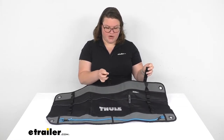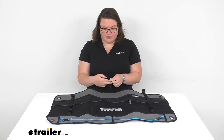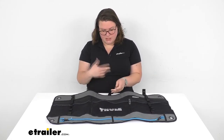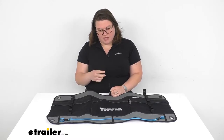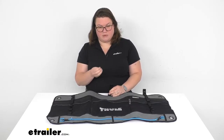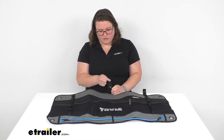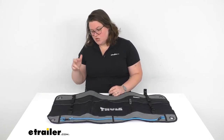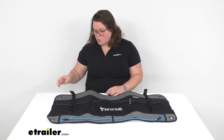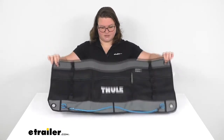It can attach a couple different ways to your wall. You can either use these little straps to go around a bar or another mounting surface or mounting unit. There are mods or little mounting pods from Thule that you can use for a lot of different accessories — they kind of loop through or use straps like this. Those are sold separately here at eTrailer. Or you can also just use those grommets on the side to use some nails or something like that.